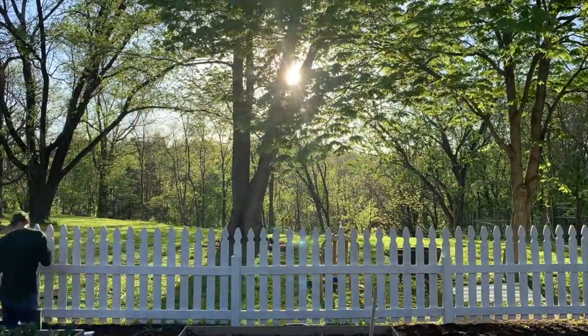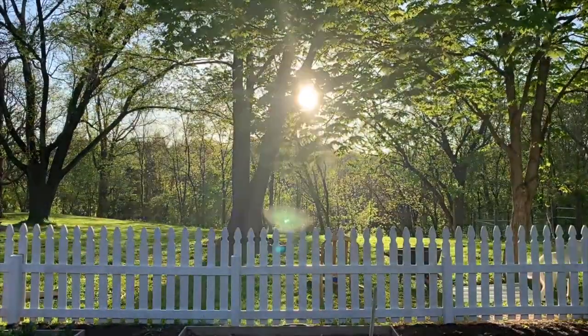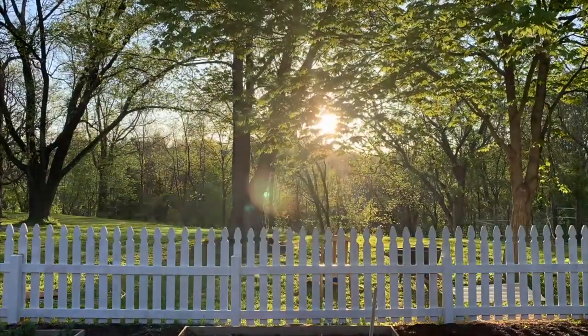It's a crazy busy day but also really fun because it's really nice and sunny outside. I've got bread baking, projects happening outside, and kids are all happy playing. Fun day!